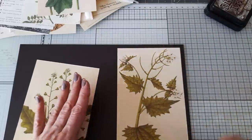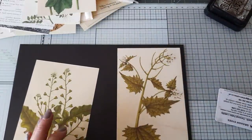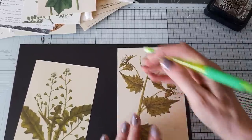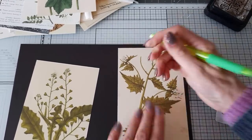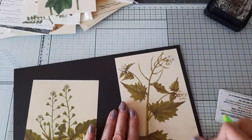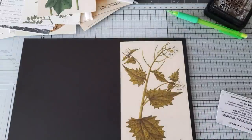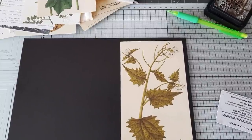Got them glued on — got a bit of sticky glue on there, but I'm going to put a pocket on the front so that'll get covered up. I'm not going to worry too much about it. I'll just put some glue on the other one as well. These are just images cut from a book, so it's using those book pages in a different way, and I'm sure it was Wendy that did this.